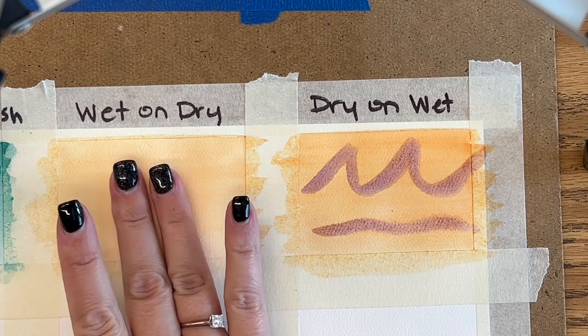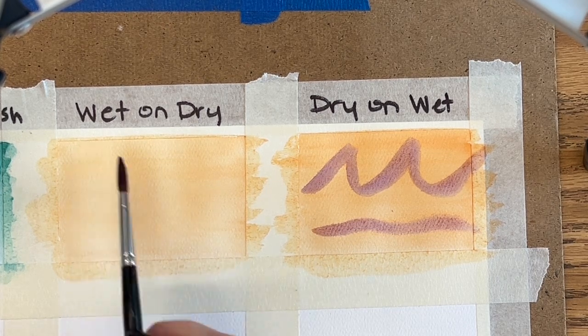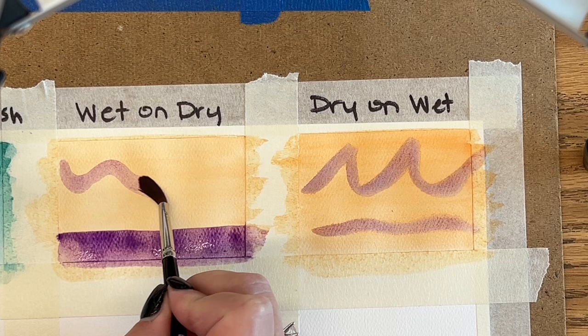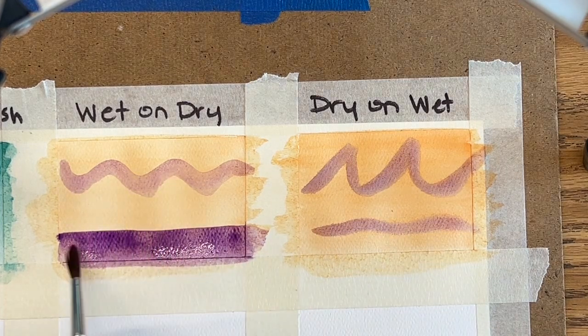For wet on dry, make sure it's good and dry before we begin. Take some very pigmented paint and add some water to it. I'm going to use the same color again, add plenty of water to my pigment, and then add it to that area. What you're going to get is a very crisp edge. It's not going to bleed and feather like it did with dry on wet. You'll get a nice crisp line, which is a good technique if you're trying to do some nice crisp shapes on a background color.